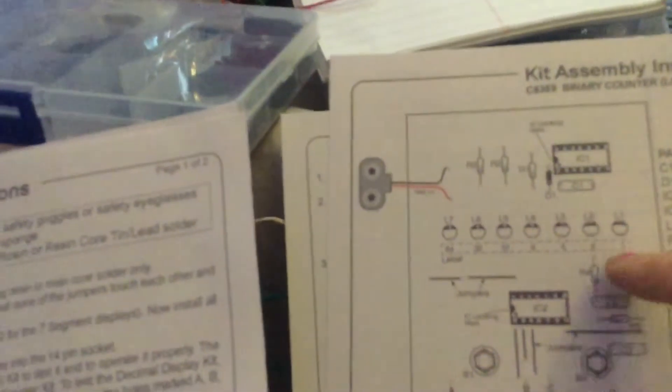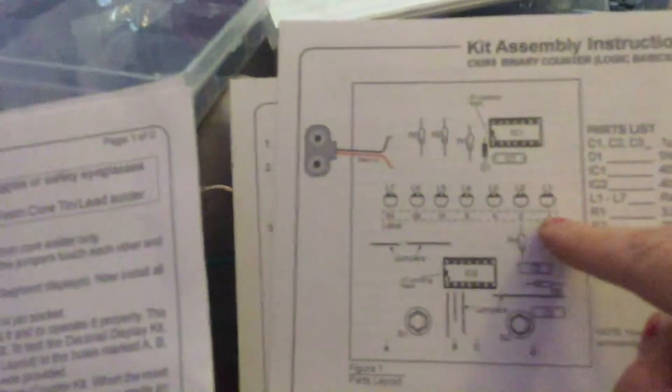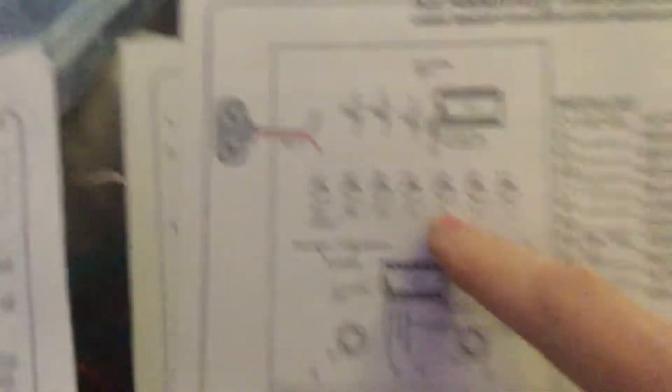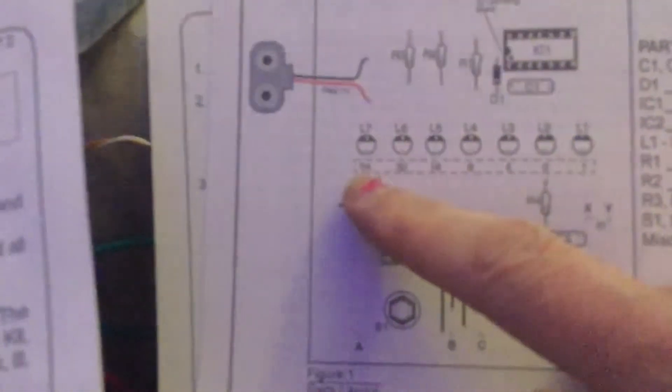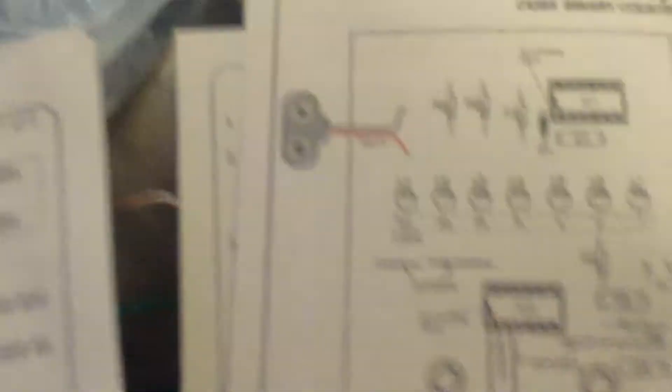It counts like: one, then two, then three is two and one, then four, then five is four and one. If you're watching my channel you probably know what binary is — it's so cool. It counts all the way up with these lights. All the lights were red, but I had to put different colors in there. I used a nine-volt battery and this case, and I put my own switch on it.